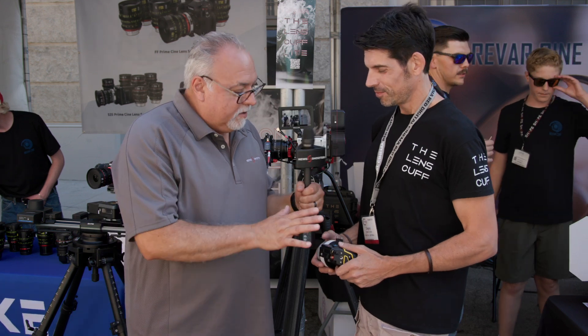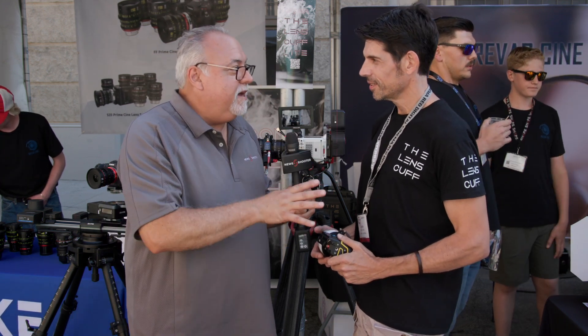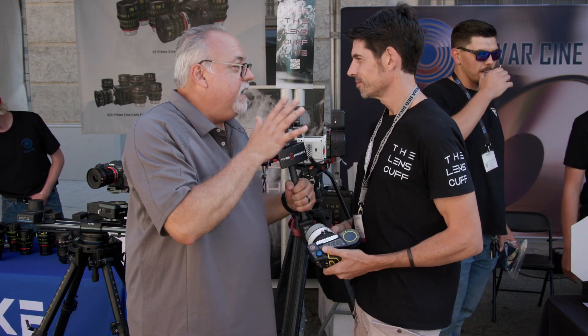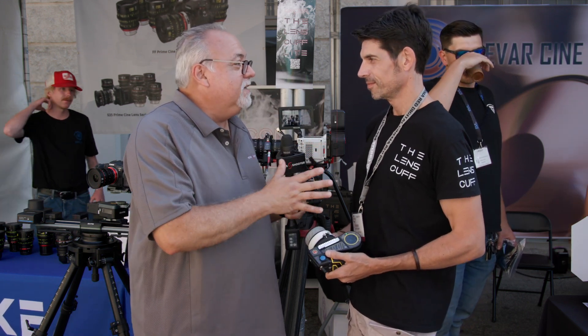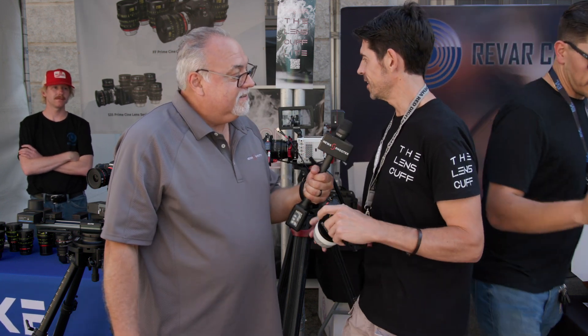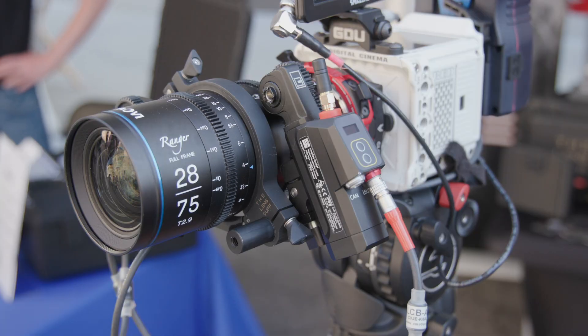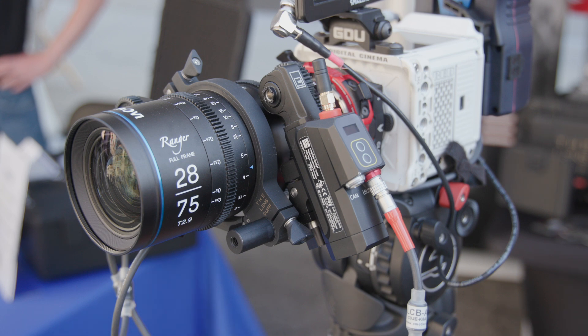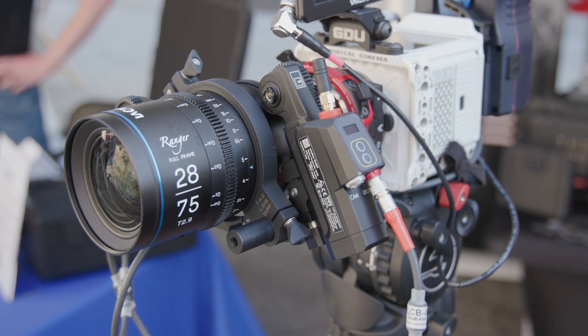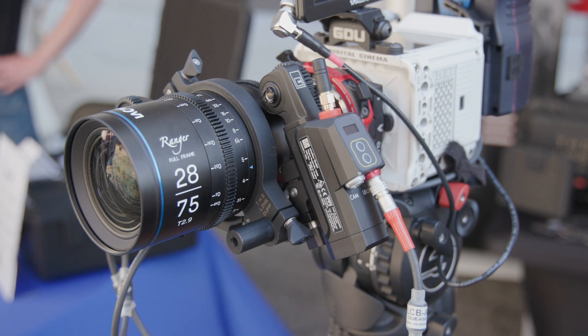You have a really cool product. You hunted me down and said I've got to check this out. It's an interesting way of adding motors to your cinema lens — it doesn't require using rails. It's a patented solution that allows you to attach the motors directly into the lens, thereby eliminating all external off-axis forces that would bump the lens, skip your teeth, and eventually ruin the mechanics of the lens and cause a whole lot of frustration.